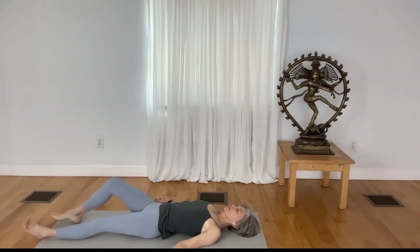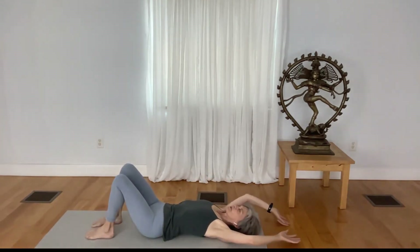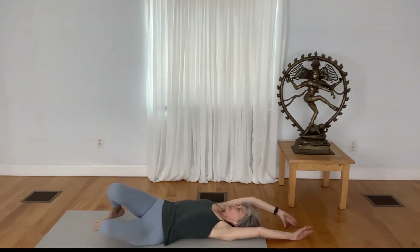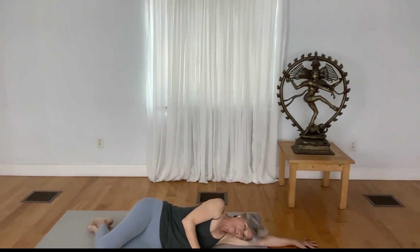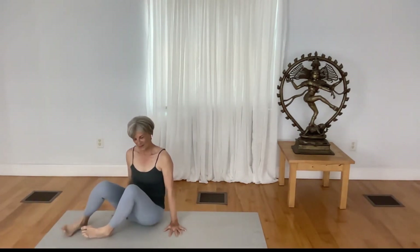As you're ready, slowly make your way out of the pose by bending your knees and rolling over to your side. With very little movement of your legs and the support of your arms, lift yourself up — to honor our practice, to honor that which motivates us to come to the mat, to honor the teachings. To the practice and to these teachings, we bow. Namaste.